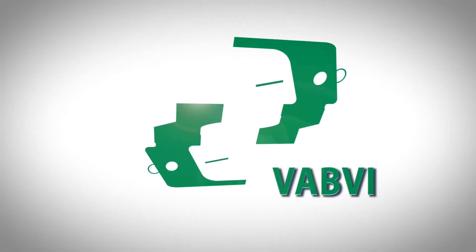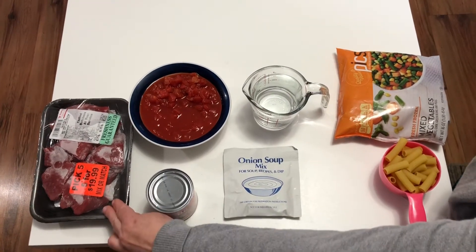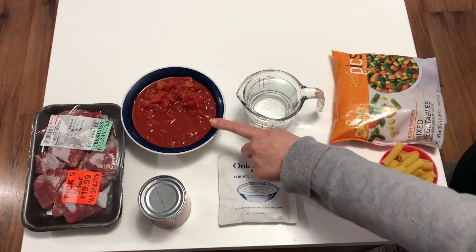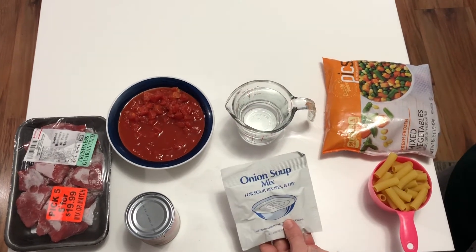The Vermont Association for the Blind and Visually Impaired. Today we're going to do a slow cooker recipe with some stewed meat, a can of tomato sauce, a bowl of stewed tomatoes, a cup of water, and a packet of onion mix.